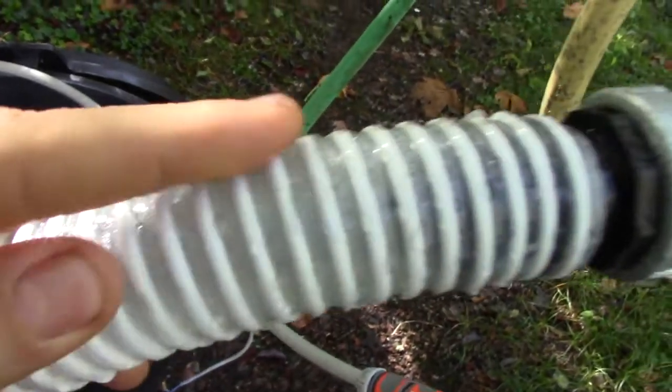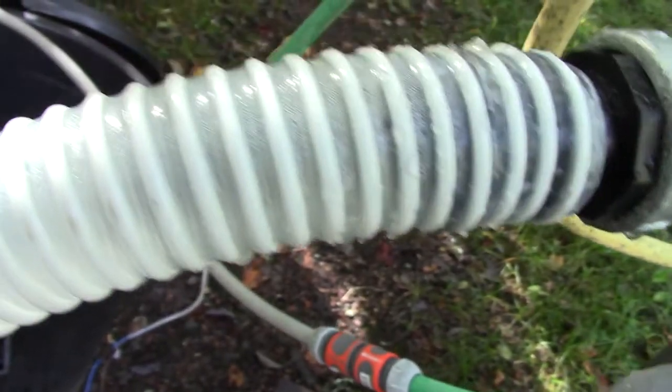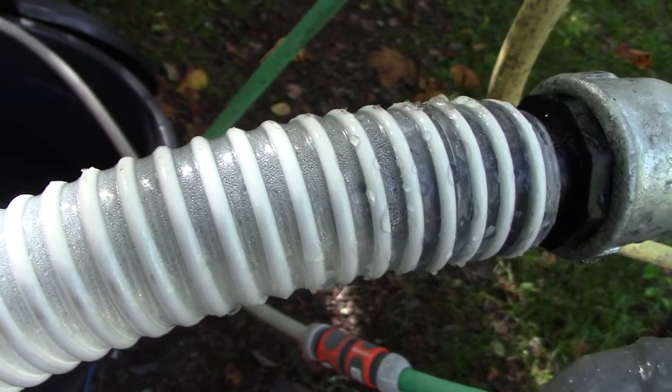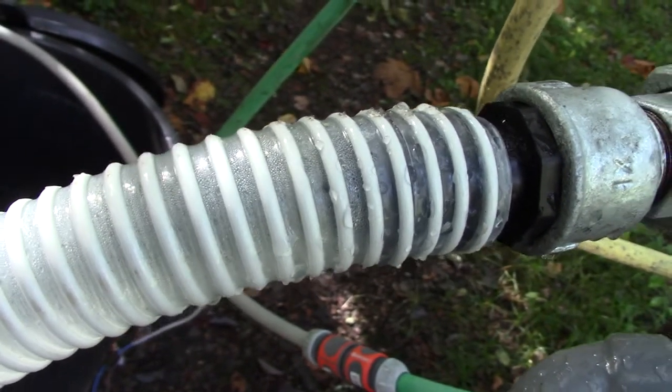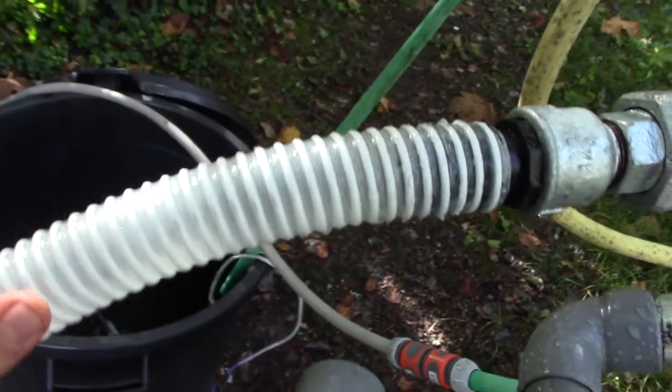The transparent tube was only slightly yellow. This makes me think that tar sticks better to metals than to plastic or wood. I will have to improve my filtering system.